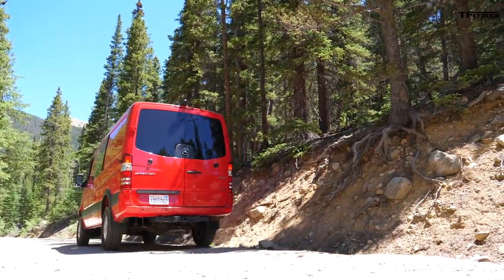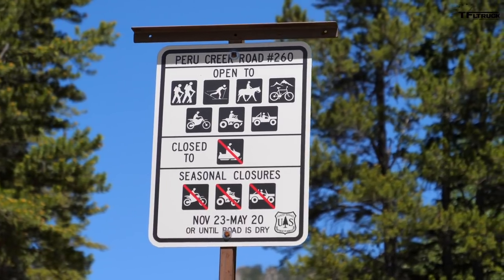This is called Peru Creek Road, Nathan. It goes to a bunch of campsites. I figure it's the way that a lot of people would use this if they had the camper conversion.